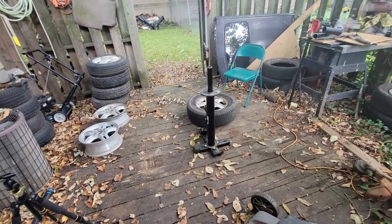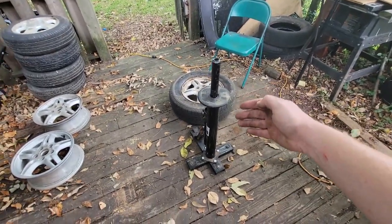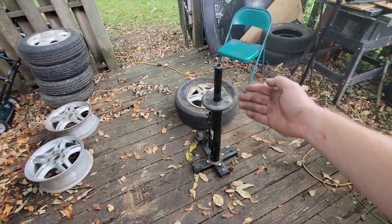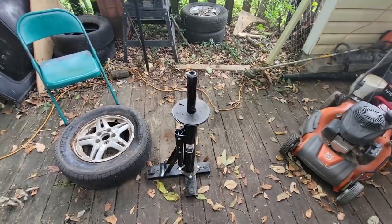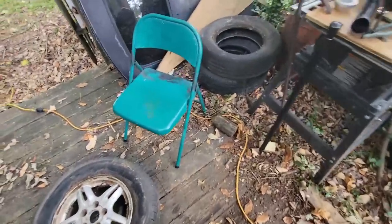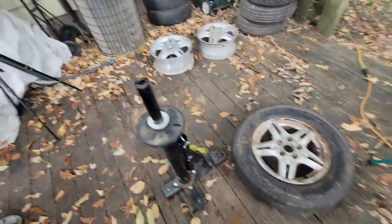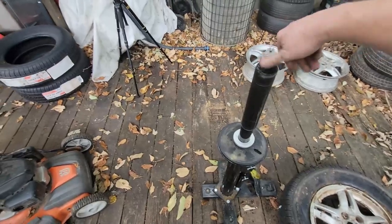Welcome back to Mr. JDM. Today we're going to review or show how this thing works. I bought this tire changer from Harbor Freight — it's a bit of a piece of crap if you don't buy the centering cone, and then you screw this piece onto there.